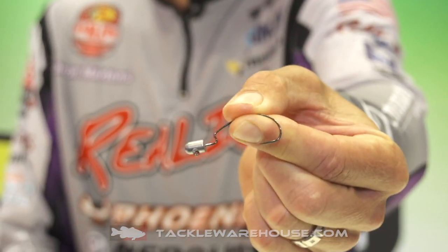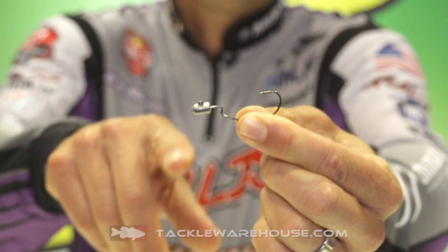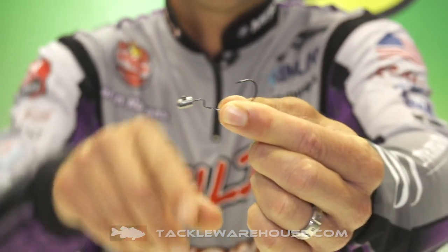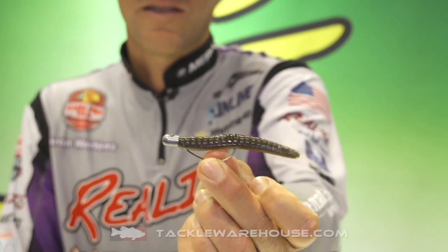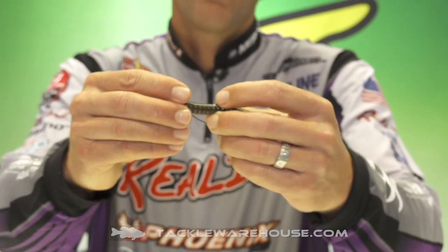Kind of like a bullet head — it's kind of an old-school design. All those weights I told you, they all come with a Wana EWG Gamigatsu hook. And here's one rigged up with a little Robo Ned Worm. Pretty cool — basically a weedless rig on the EWG.